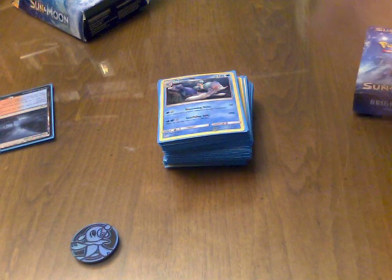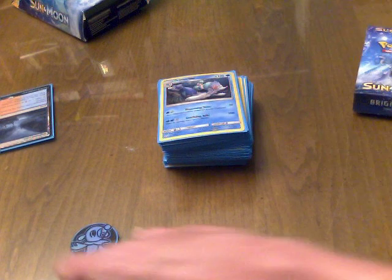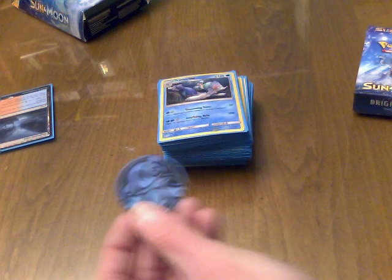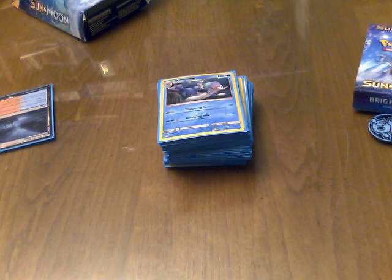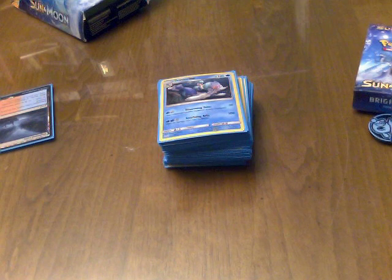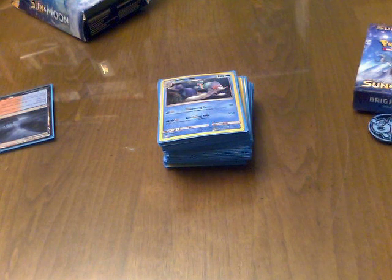So as before, we're going to go through this deck and take a look at the deck list. Oh, the coin's cute — it's a Popplio coin. A lot of people have been asking me for the codes to the deck, the Pokémon Trading Card Game Online codes. I guess I'll just write them in the comments.